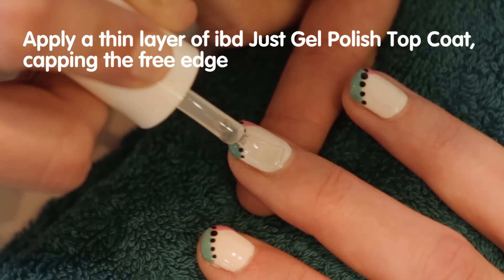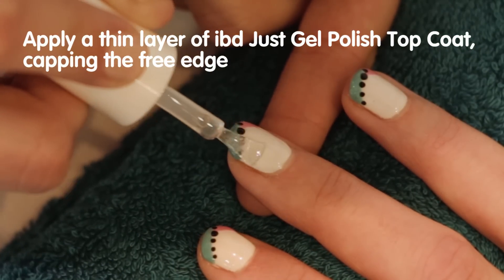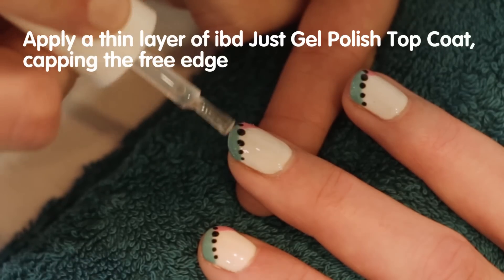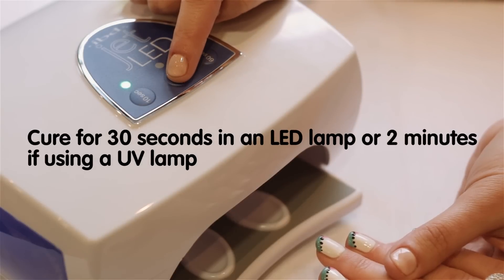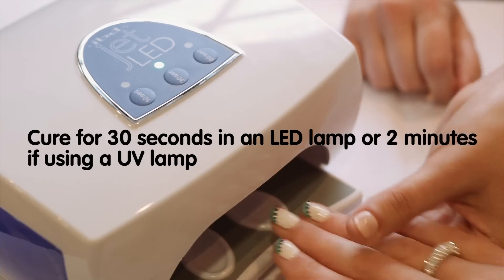You want to apply an extremely thin layer of IBD Just Gel Polish Top Coat, making sure to cap the free edge. Cure for 30 seconds in an LED lamp or 2 minutes if using a UV lamp.